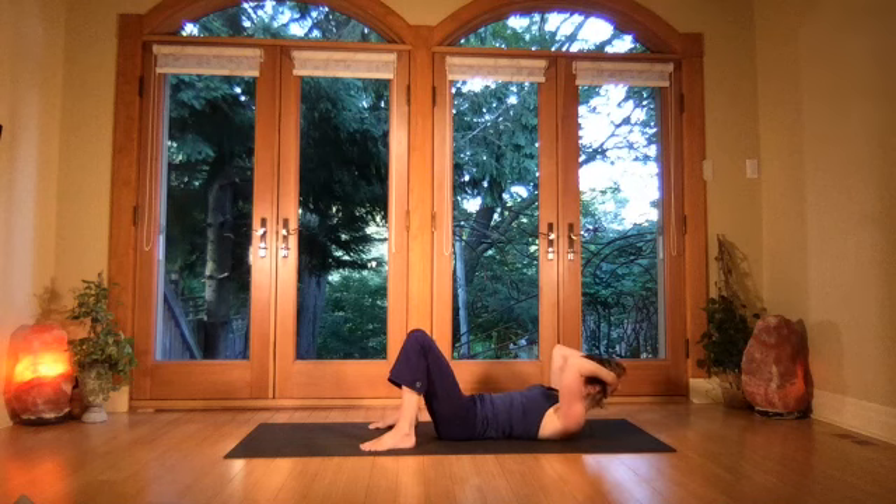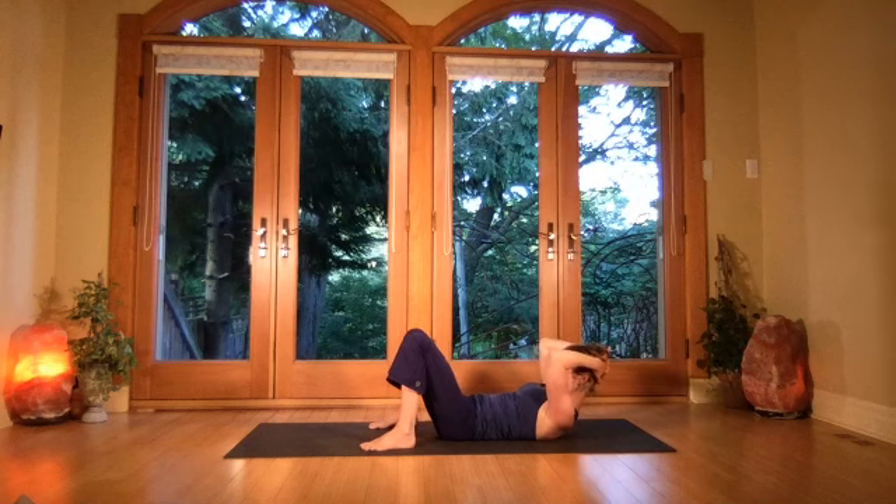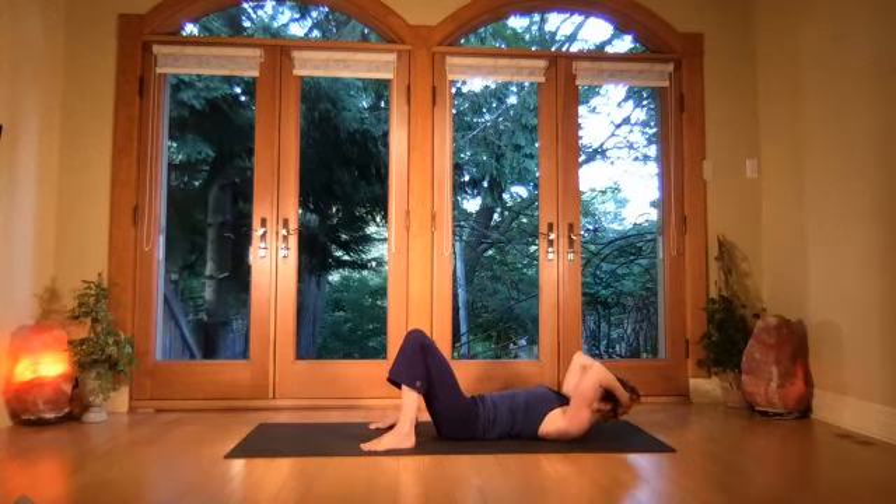Take the hands behind the head, interlace the fingers. Lift the head, tuck the chin, and breathe deep while you press the heels down into the floor, stretching into the low back. Gently lower, keep the chin tucked as you do.